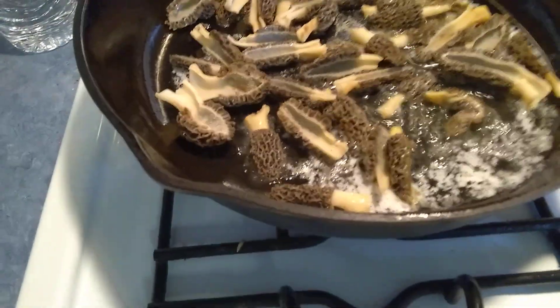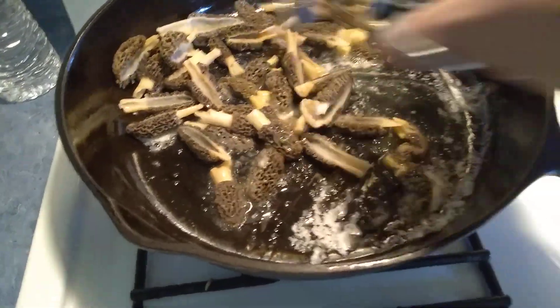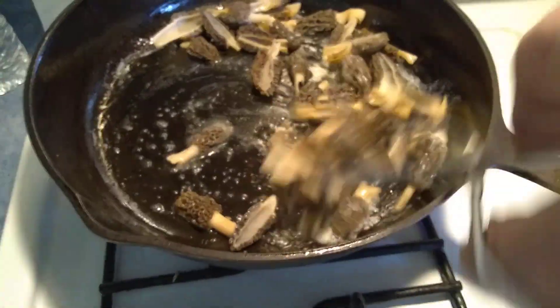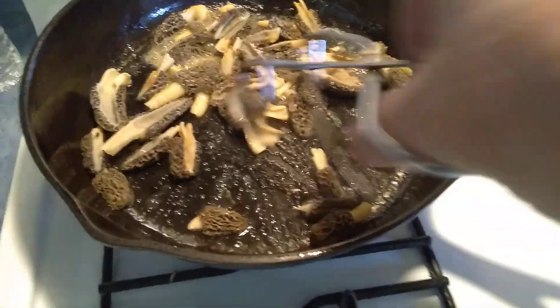Now as you hear that beautiful sizzle, you don't want it to stay in one place too long. Take the morels and move them around. Get them coated up with that butter really good — that's the key, get them coated with butter.